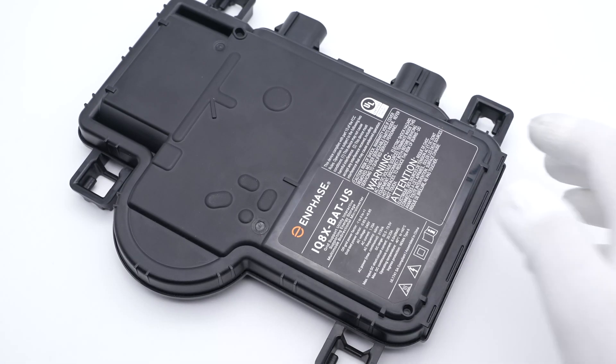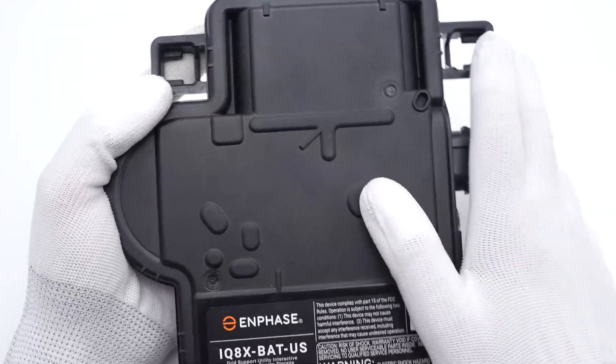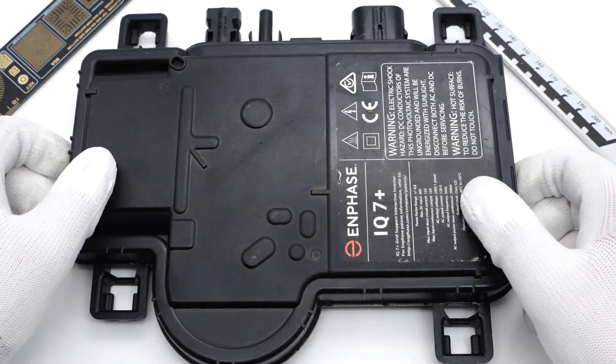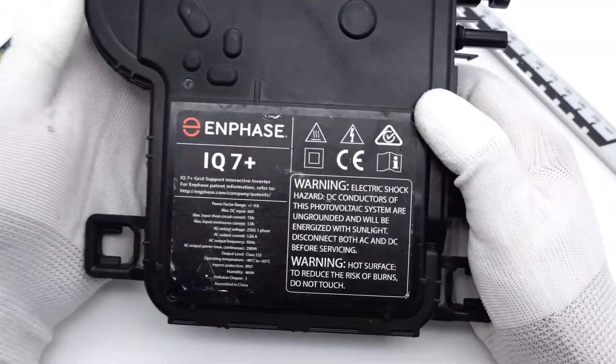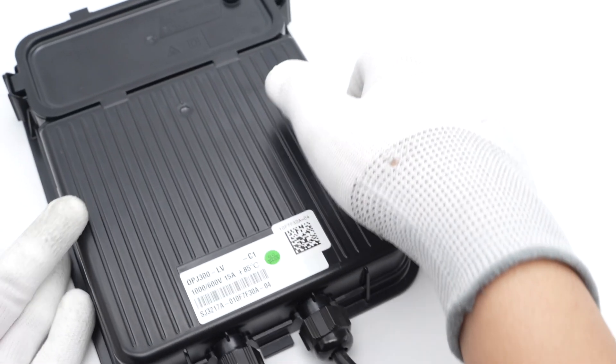Last year and this year, we posted two videos of the microinverter from Enphase, which are IQ8X and IQ7+, respectively. You can click the upper right corner to check them. And today, we got something different — this is an embedded power optimizer module from SolarEdge.